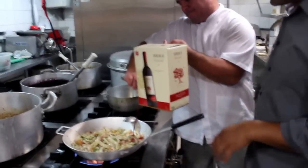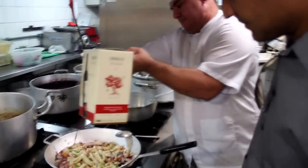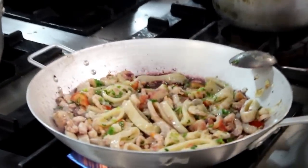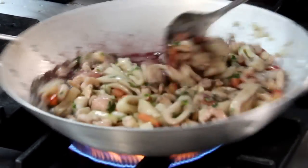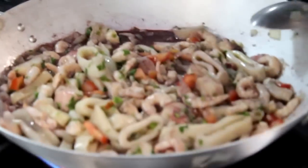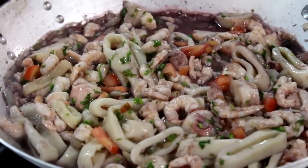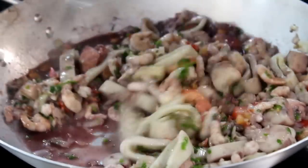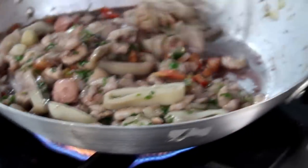It's almost ready. He's going to add the wine now. You boil it a little bit to cook off the alcohol.